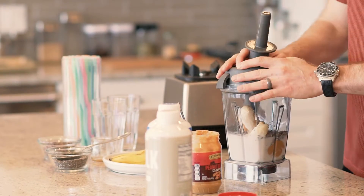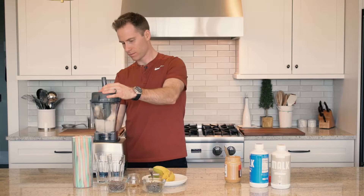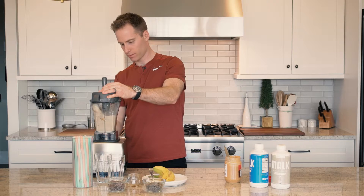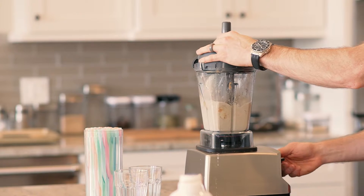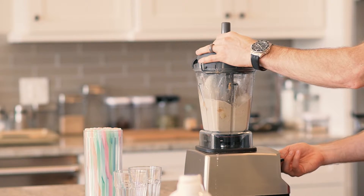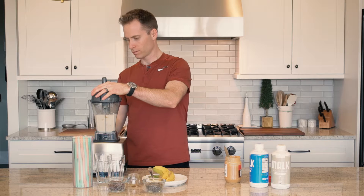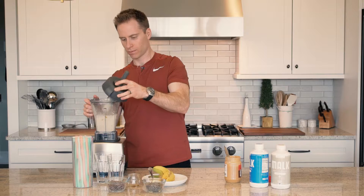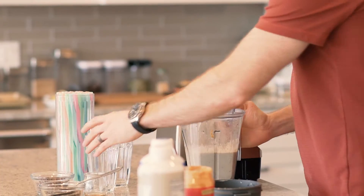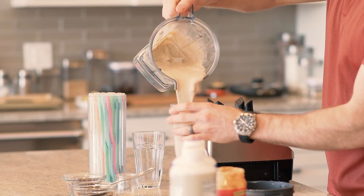Put this in the blender, mix it all together. Okay, it's all blended together. And watch this — this is one of my favorite looking and tasting smoothies.